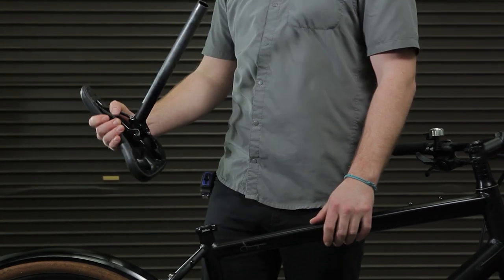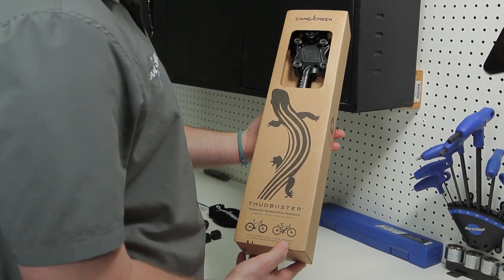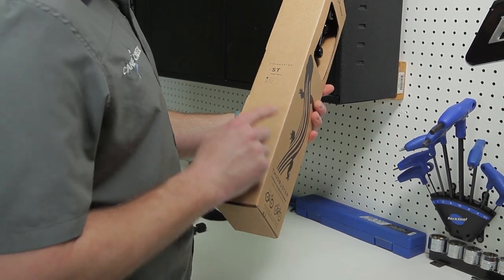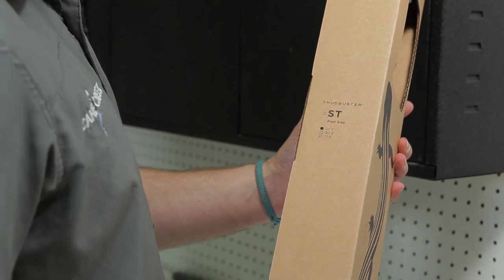Thudbuster seatposts are available in 27.2, 30.9, and 31.6 seatpost diameters. Confirm that one of these three seatpost sizes fit your bike. If not, additional shims are available.